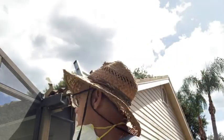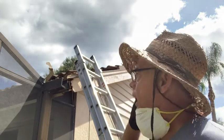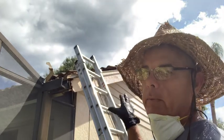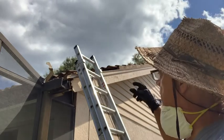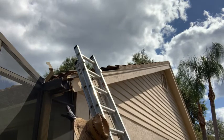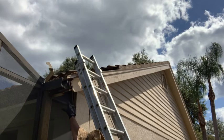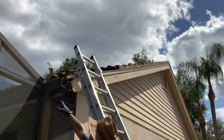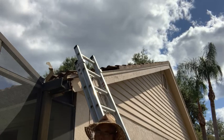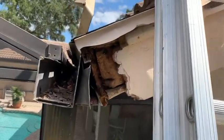Hey guys, Fix It John here. What we're doing today is replacing some fascia board. The reason is we have some rotted fascia board and we're also getting a new roof - we don't want the rotted fascia board left on the house. I'm going to cut that bad section out, and I also need to cut this gutter back here because it's in the way of the fascia board that's rotted.